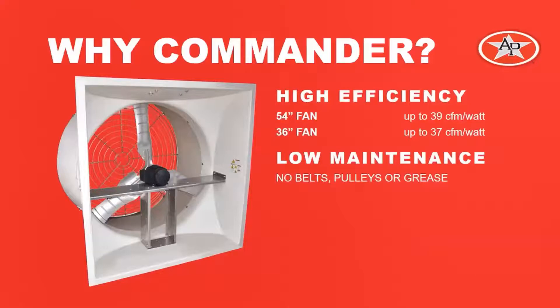Another great advantage is its high efficiency. With all the Commander fans, their efficiency increases as they slow down. The 54-inch fan has an efficiency all the way up to 39,000 CFM per watt, and the 36-inch fan up to 37,000 CFM per watt.